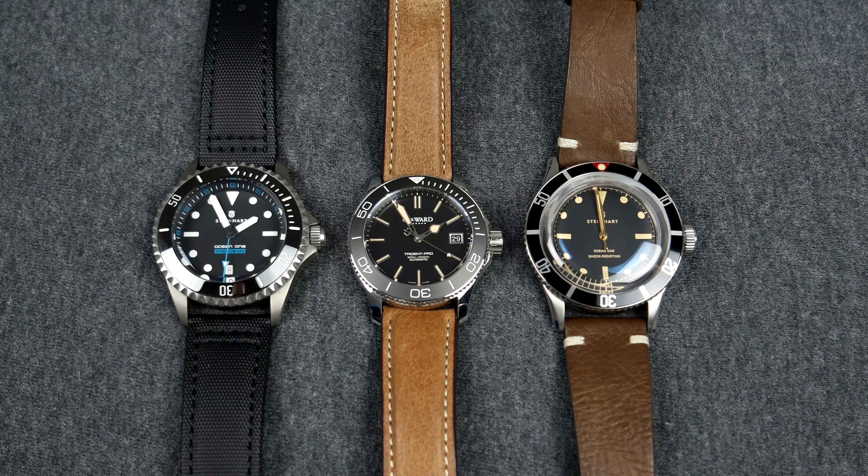I have a review of all of these watches and I will leave a link down in the description for them, and also a card in the top right corner, so if you'd like to know more about each watch please check out the full reviews.